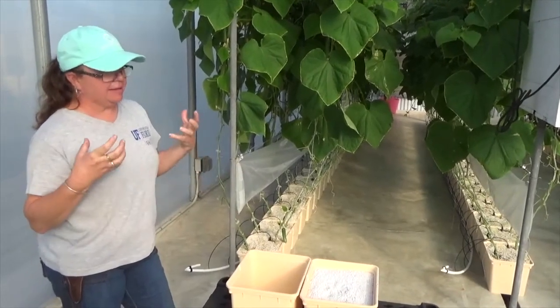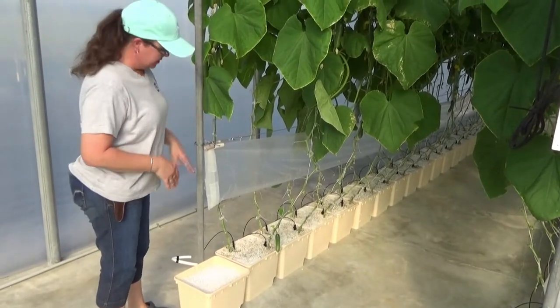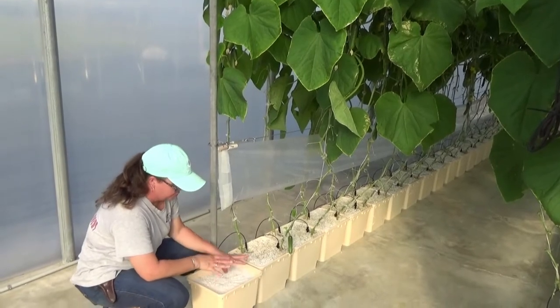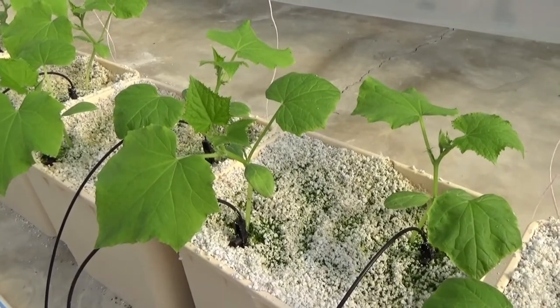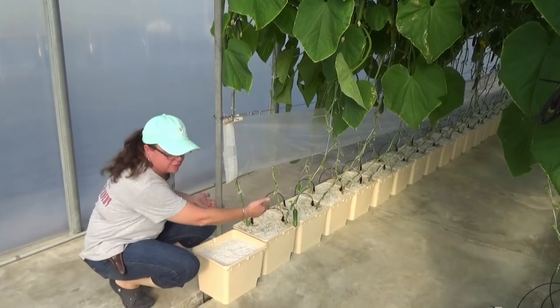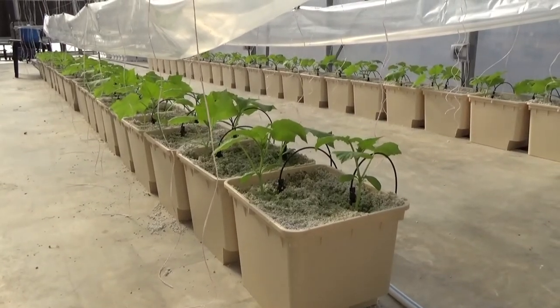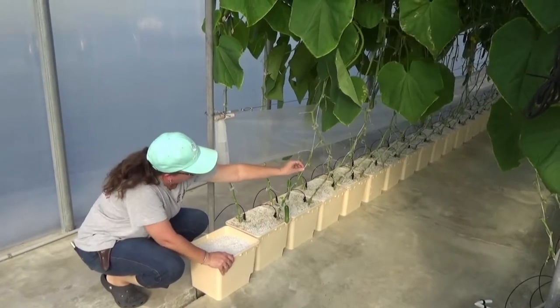Perlite allows you to manage the irrigation and the nutrient of the crop. So when we get started — this crop is already pretty advanced — to walk you through how we started: we begin with our empty Dutch bucket with just our perlite in it, and the perlite is wet so it's got some moisture in it. I'll take a young transplant — you can see that each one of these Dutch buckets has two plants, and each plant is going to have its own emitter. They get all their water through the spaghetti tubing. This is what is considered micro irrigation, and they're roughly 12 inches apart, which is a standard spacing for greenhouse cucumbers.